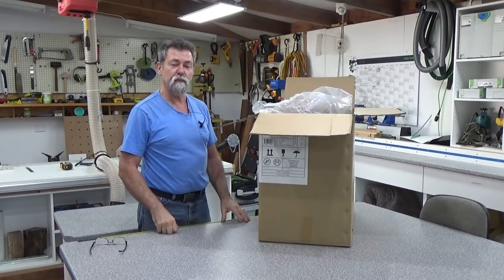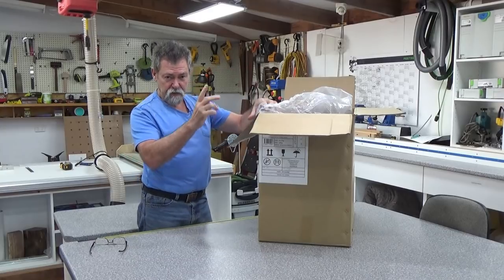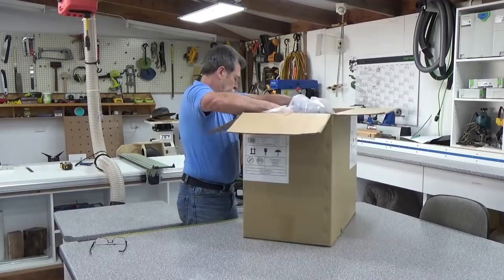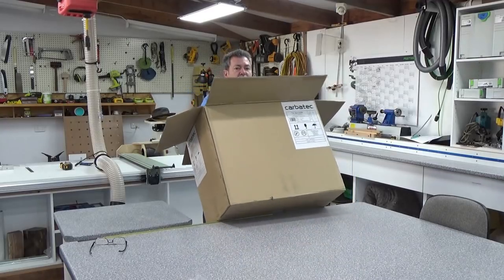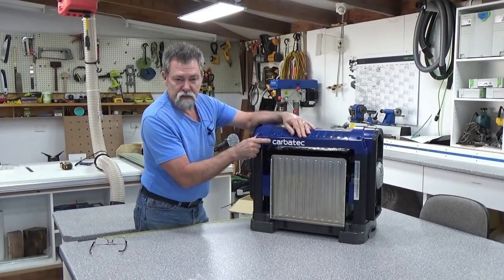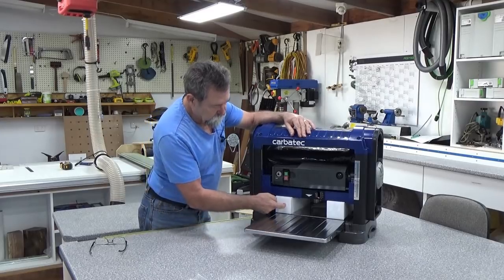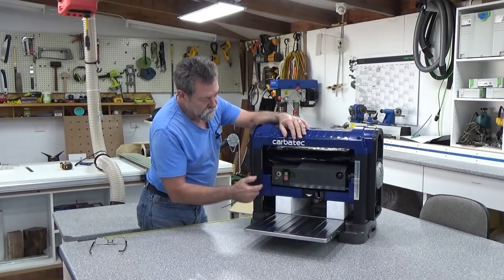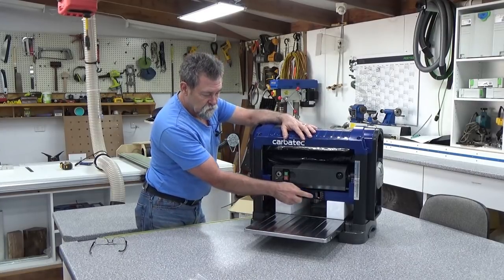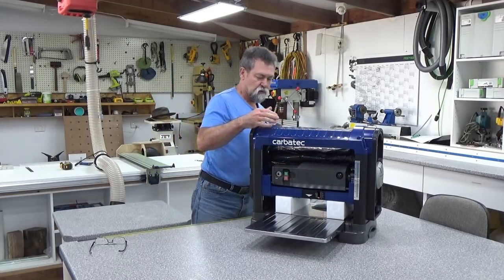You may want to get someone to help you with this because the machine is 38 kilos. It is a fair weight — I suggest it is a two-person lift. The front of the machine is where the brand is. Opening it up, we've got some foam blocks in there, the start switch, a depth adjustment gauge, and also the chute.